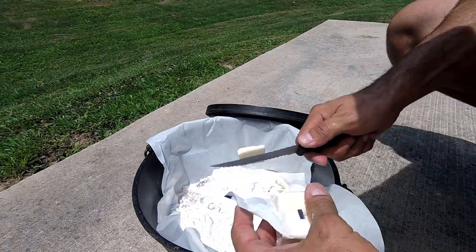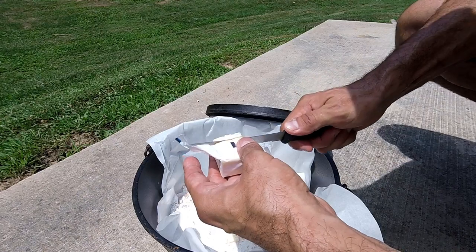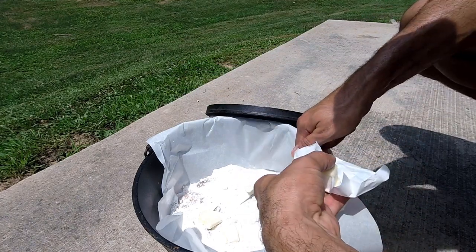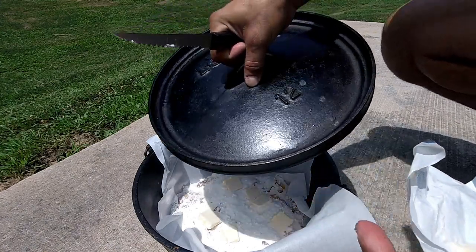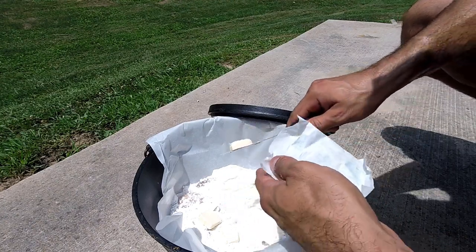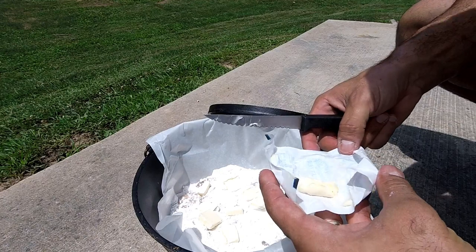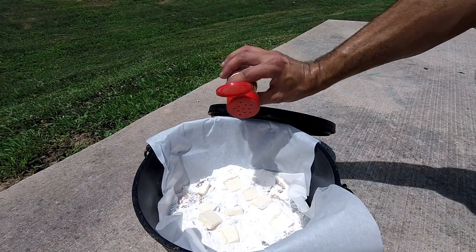Now we're going to cut up some butter and just randomly throw it in there. Going back to Dutch oven cooking — you can buy Dutch ovens at places like Academy, the gift store at Cracker Barrel, Dick's Sporting Goods, or Bass Pro Shops. They are pricey but they will last forever if you take care of them. Next is cinnamon.